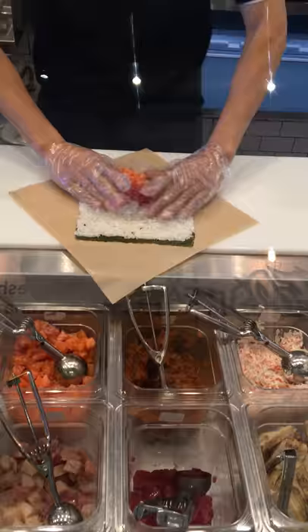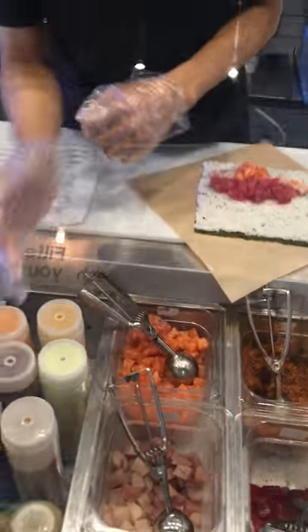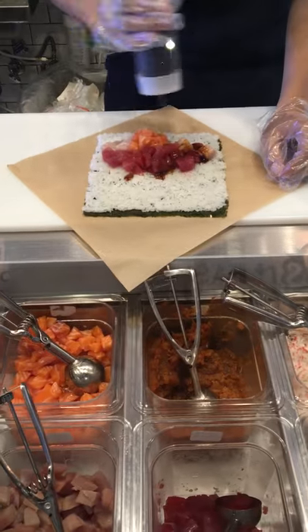With this item, you get your choice of either a wasabi poke sauce or a house poke sauce. Today we'll go with the wasabi poke sauce.